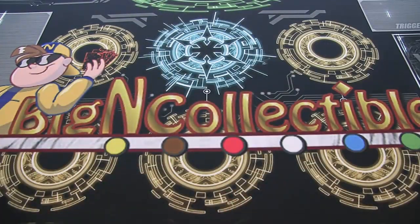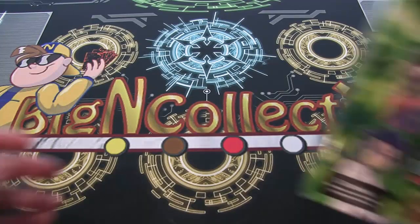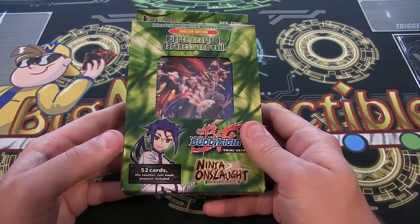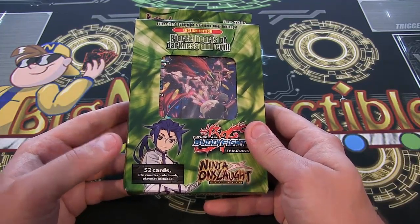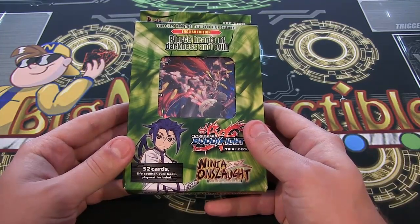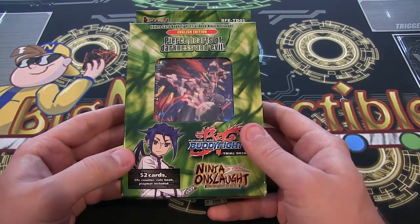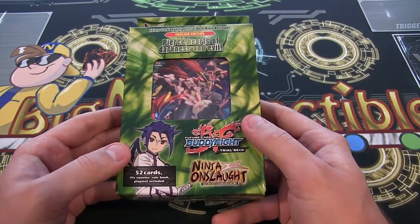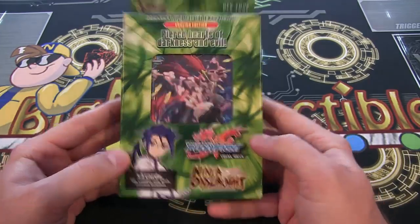I got this from Biggin Collectibles — be sure to check them out, link in the description. It's where I get all the different stuff I've been opening on this channel, whether it's Buddy Fight, Weiss Schwarz, Card Fight Vanguard, and of course they also have Yu-Gi-Oh products as well. So if you know my main channel and all the different Yu-Gi-Oh stuff I do, more than likely you're also into Yu-Gi-Oh, so be sure to check them out — they have a lot of awesome deals. Let's go ahead and open this.